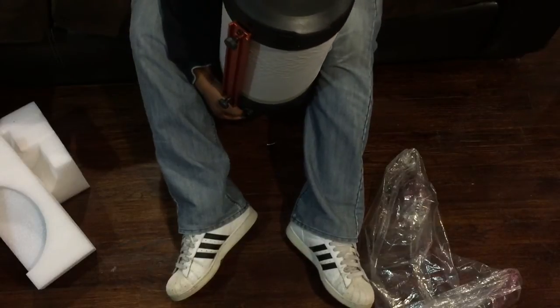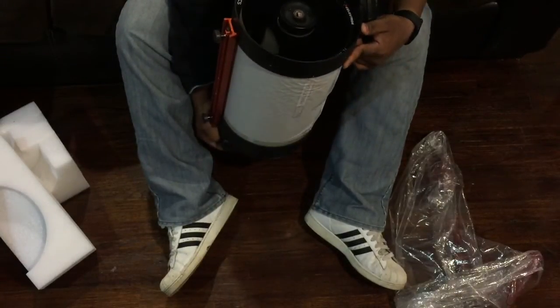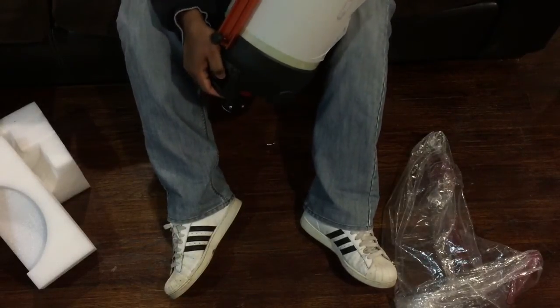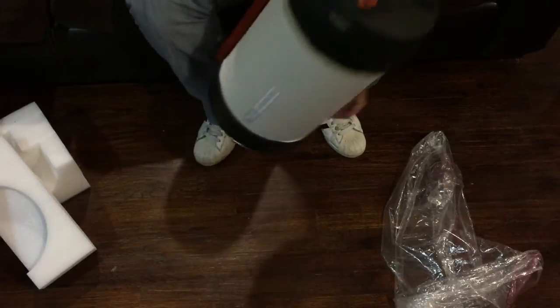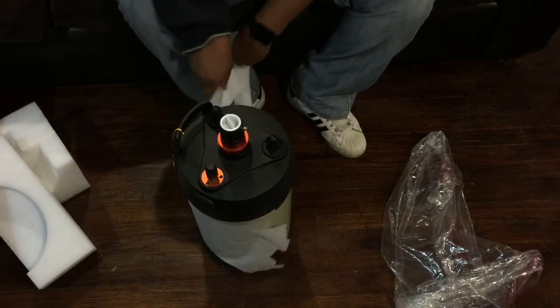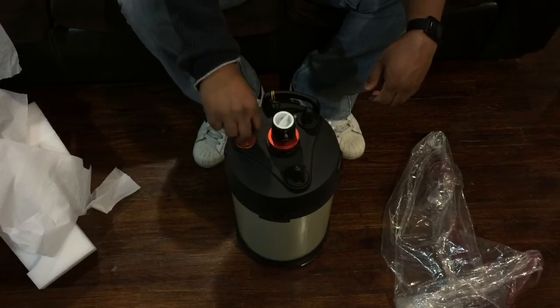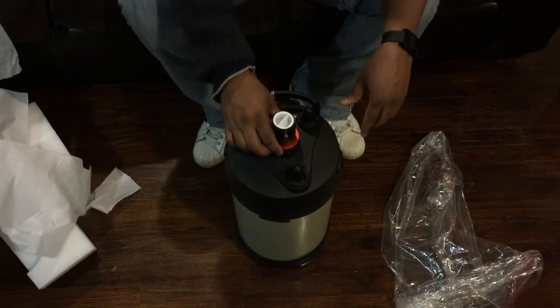Let's take a look at the optics. Wow, that is crystal clear — look at that, not even a spot on there, beautiful. Pearl white finish. Let's take the wrapper off so you guys can see that beautiful pearl white finish.